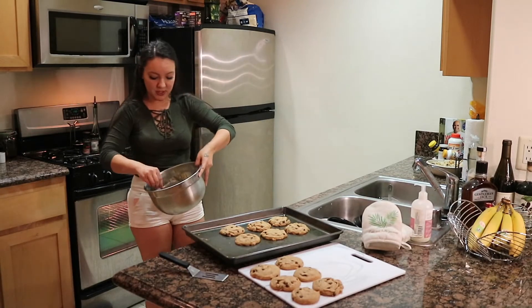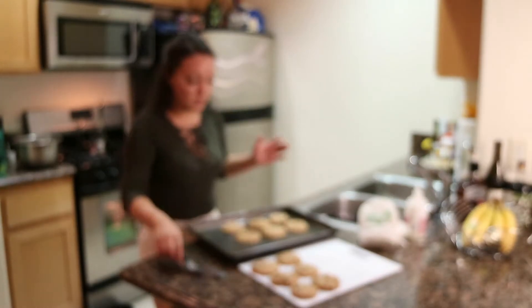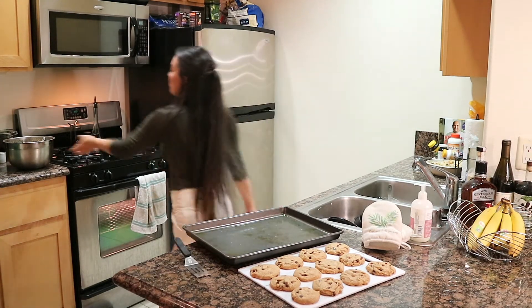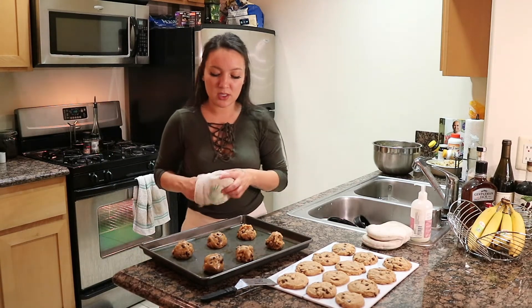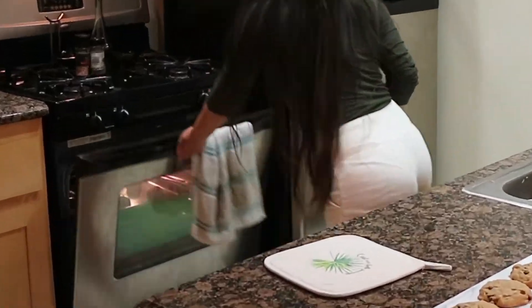I left the dough in the fridge while these baked, so I'm taking it out now to kind of warm back up or get closer to room temperature. I can't remember if the bigger ones take longer, so I'm going to start at 11 minutes.